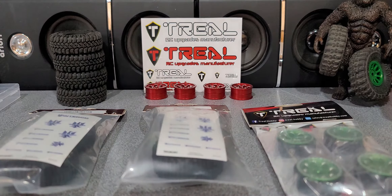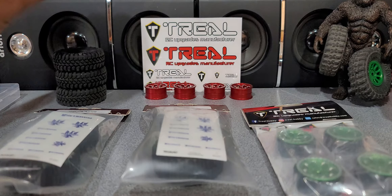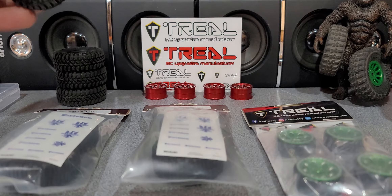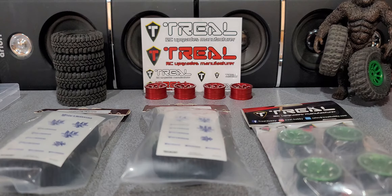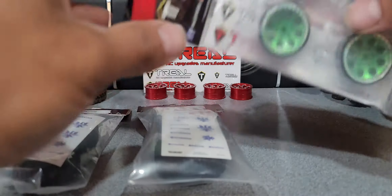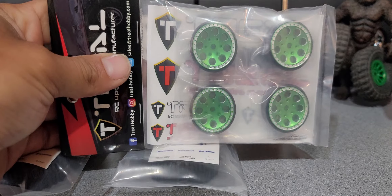Trio is like my favorite brand — I love their beadlock rims. I really wish they'd come out with their own line of tires, that'd be so sweet. But for now I guess we gotta live with what they have, which is some pretty high quality stuff. I love Trio. I got the Trio high clearance links on Bigfoot and I just got these for Snakebite, hopefully they look pretty good.